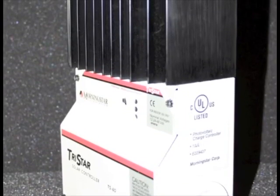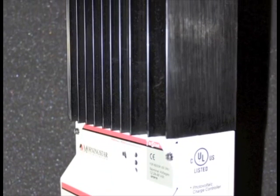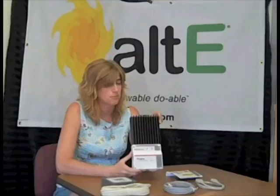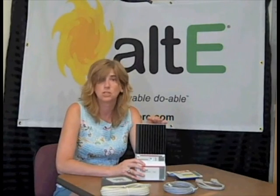Now this is a really powerful tool. You can do a lot of different things based on your system with the TriStar. It can be set up to be used as a charge controller, or it can be set up to be a load controller so it will disconnect your load if your battery gets too low.